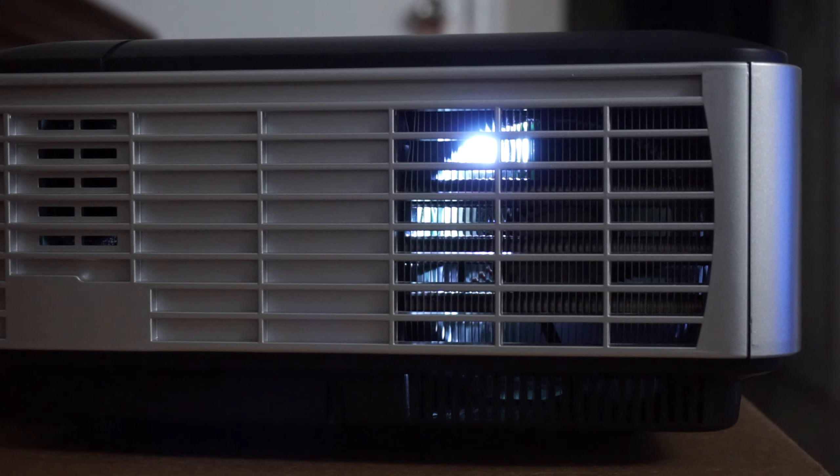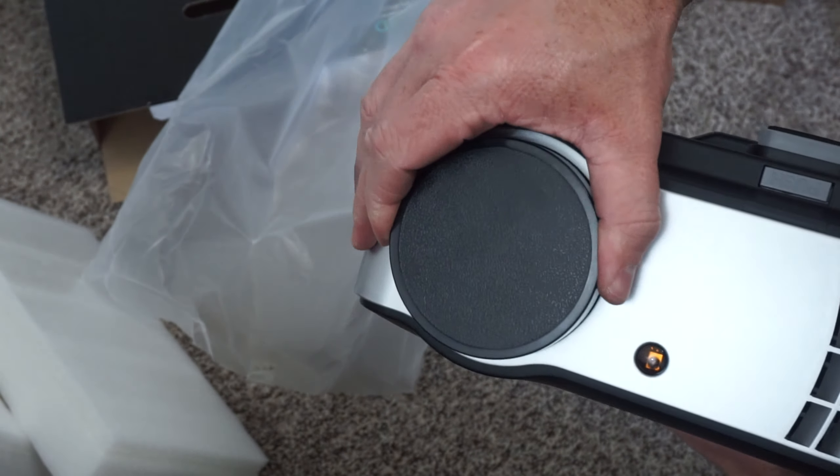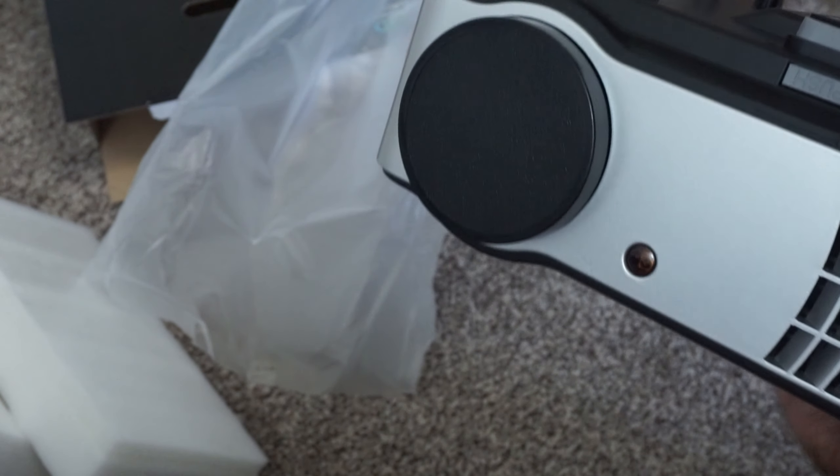The fan is still a bit loud — not super loud, but that's something to keep in mind. The projector does come with its own speakers, but if you want the best sound possible you'll probably want to use your own stereo system.